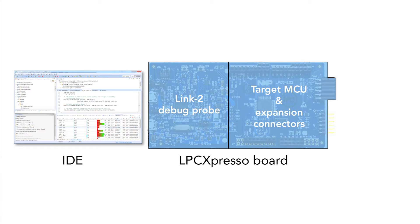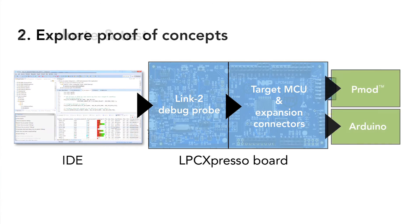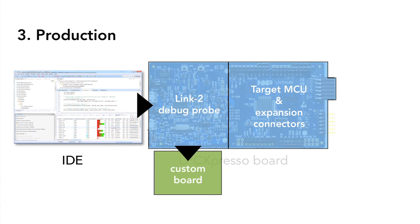Together, the LPC Expresso IDE and LPC Expresso boards give you a highly flexible development platform with the same user interface, from evaluation to final production. You can use LPC Expresso boards to evaluate and test features and peripherals of the target MCU. Ready-to-use example projects are provided in free driver software packages. You can quickly explore proof-of-concepts by connecting off-the-shelf Arduino or PMOD boards. During production, you can use the onboard LPC Link 2 debug probe stand-alone by connecting its 10-pin JTAG connector to any custom board for final development and testing.